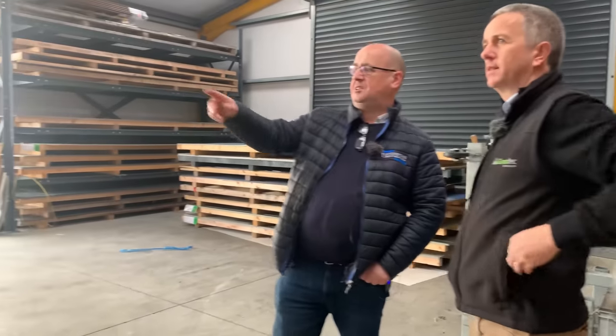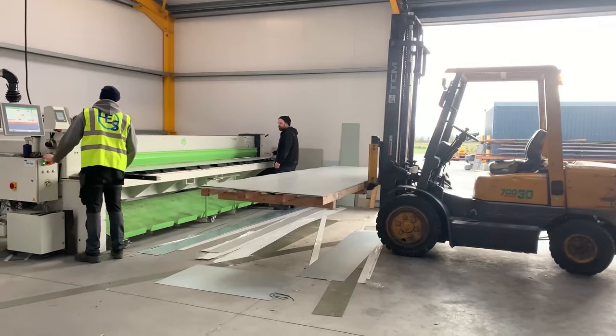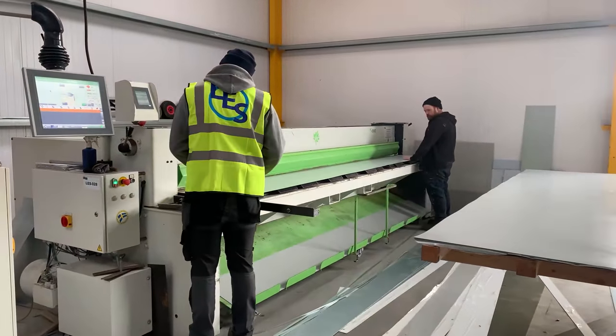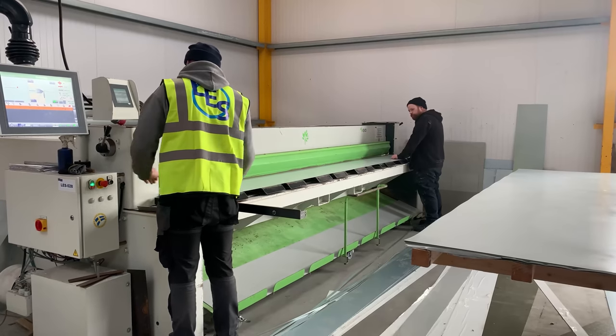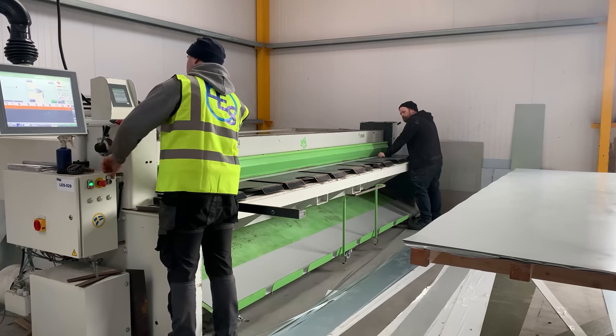So that's your guillotine there — the lads are putting in the sheet. That sets whatever width you want. You just set up the machine and you'll repeatedly cut the sheets to whatever width you want. Very hard to do it any other way with a clean cut.